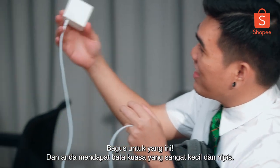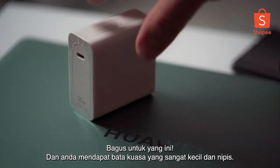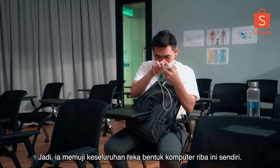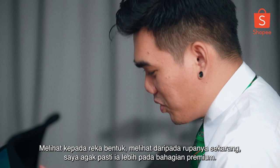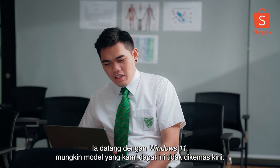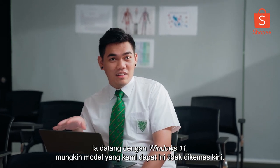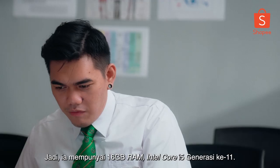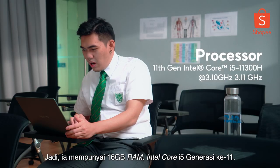You get a very small, thin power brick, which complements the whole design of the laptop itself. Looking at the design right now, it's pretty much on the premium side. It does come with Windows 11, though this model we got was probably not updated. It has 16GB of RAM and an 11th Gen Intel Core i5.